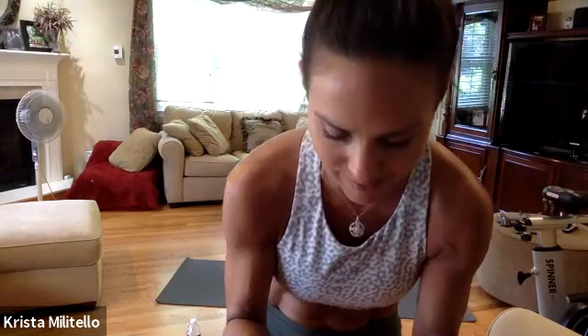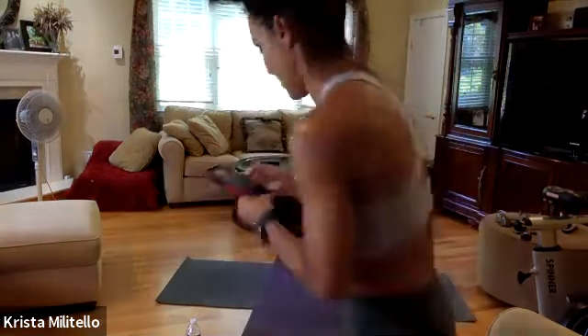Hey guys, I'm in the comfort of my living room because my son's room is super hot, so we're gonna use some power yoga sculpt today. We're gonna get started right away, and happy Father's Day to all the dads out there. Let's get out.